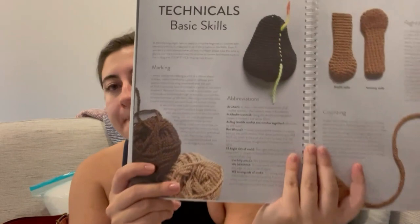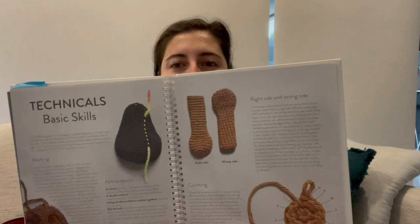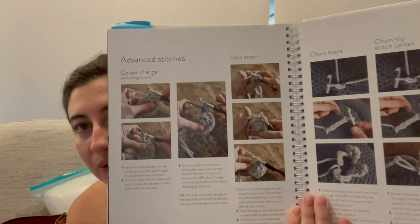It tells you about using a stitch marker, gives you the abbreviations, shows you basic skills — that's probably something I don't do often enough, and every time I regret it. It shows you the inside and outside of the working arm, which can be difficult, and how to count the stitches, because with crochet if it's not something you do regularly you can forget. It also has stitches with photographs, and more about advanced stitches like how to change colors and different loops.